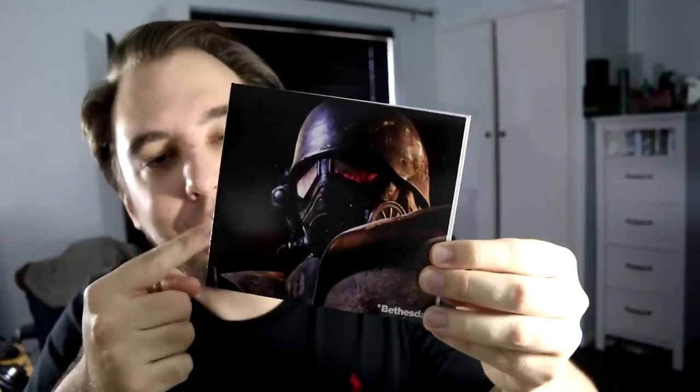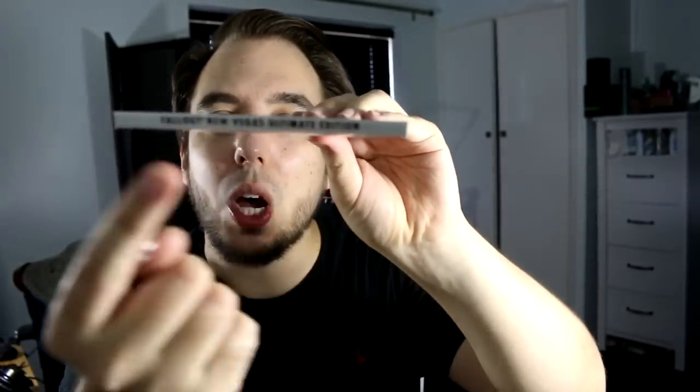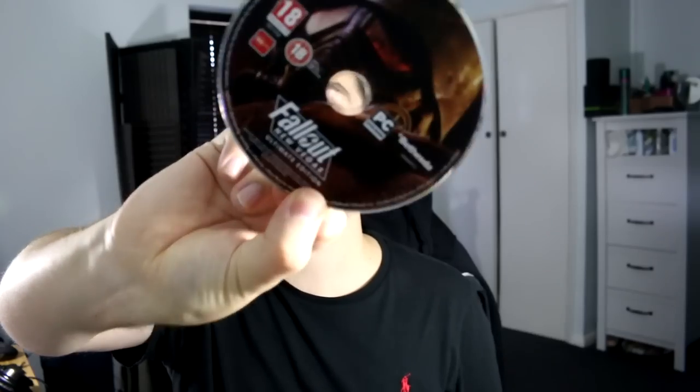Next up is Fallout 3 New Vegas. The art is awesome - I love the art. Fallout 3 New Vegas Ultimate Edition with all the DLC stuff on it. And the disc inside, of course. Now with all my fingerprints on it. There it is.